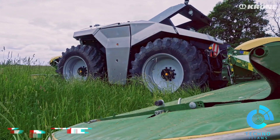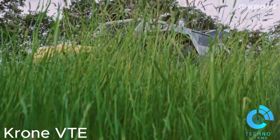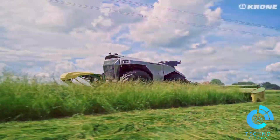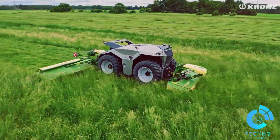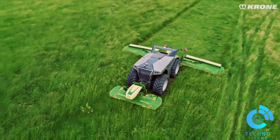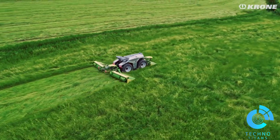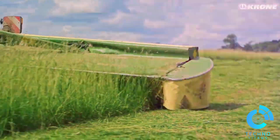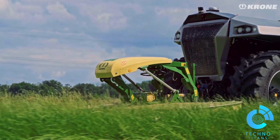The VTE 3.0 field robot marks a pinnacle of innovation in the agriculture industry, embodying a remarkable fusion of state-of-the-art technology and agricultural expertise from two renowned entities, Krone and Lemken. This autonomous machine is a product of the Combined Powers Initiative, a collaborative endeavor to propel the agricultural sector into a new era of automation and efficiency. The VTE 3.0 is more than just a machine — it's a robust, reliable, and intelligent field companion designed to tackle a multitude of agricultural tasks.